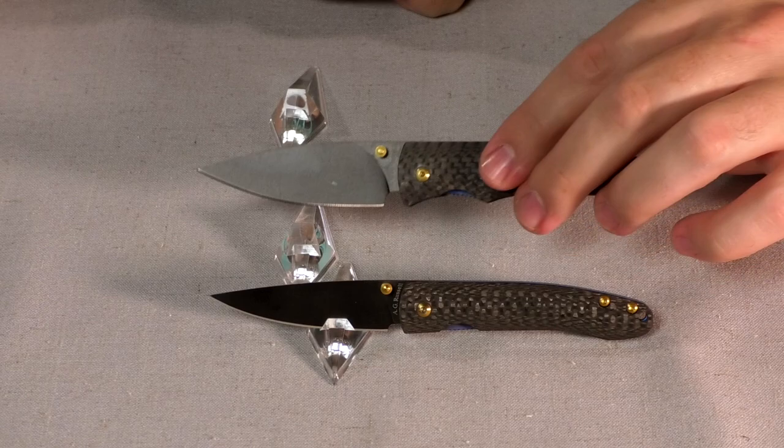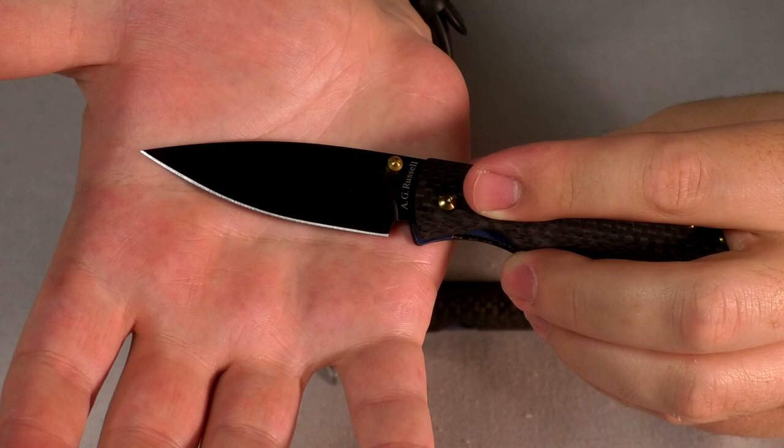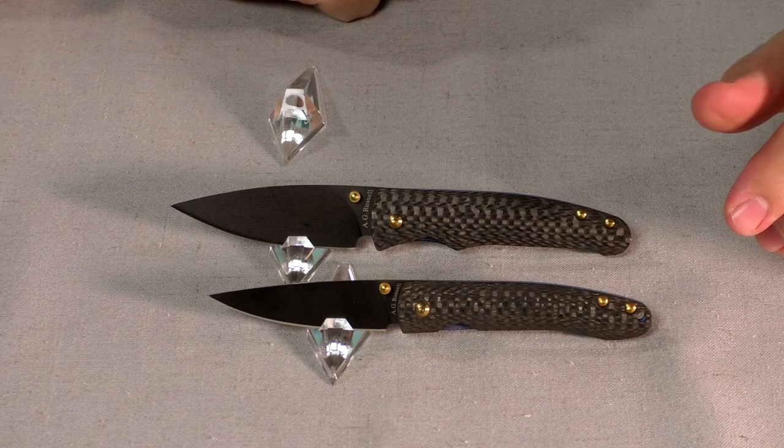It's also a wider blade, coming in at seven eighths inches wide at its widest point, but it thins out very quickly to a nice, very slicey edge. It is a full flat grind and you get a nice thin edge — an excellent full flat grind.